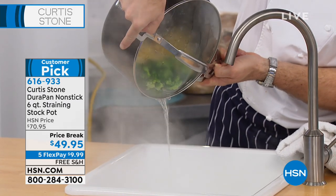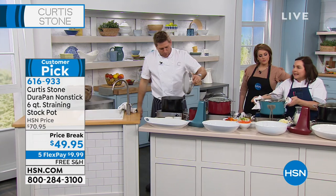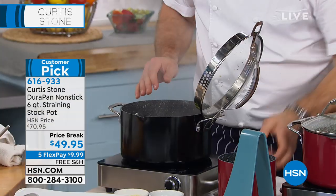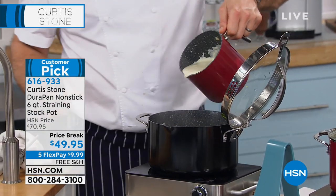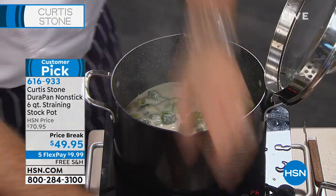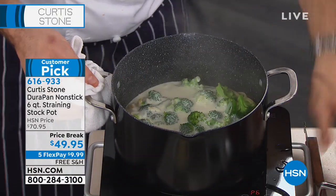That little strainer in the top, it allows you to do that. Then I can go ahead and put my lid up like that. We've been talking about our little jug pan which has just been on fire today. Here it is, that two quart jug pan. I'm gonna pour a little of my alfredo sauce in — there we go. And then I'm gonna finish it with a little cheese and a little pasta.